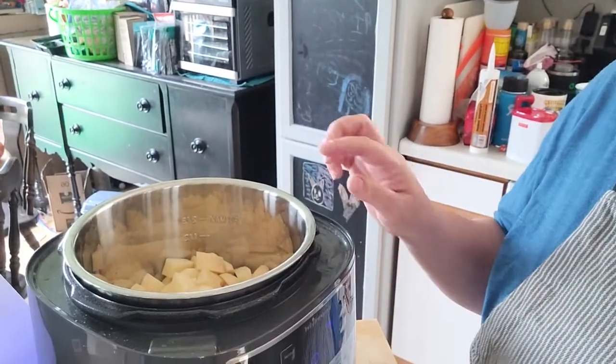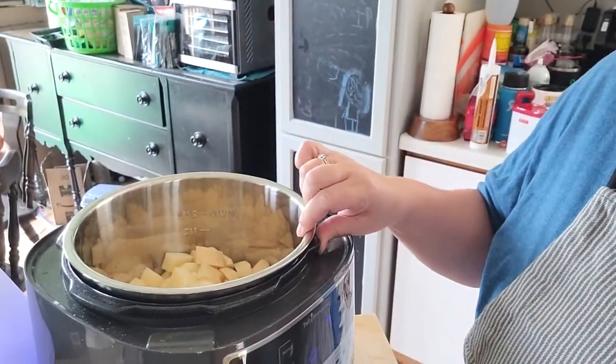Hi guys, I'm back and it's still Monday, still Labor Day. I am making Swedish meatballs with mashed potatoes for supper tonight, and I am starting with the mashed potatoes in the Pepper Chef quick cooker.